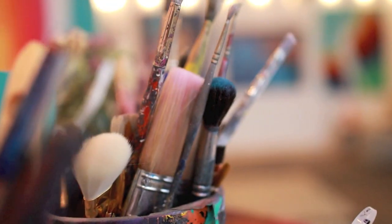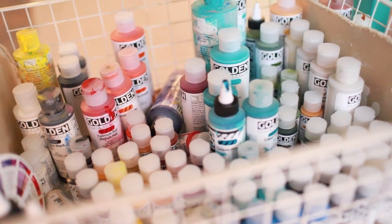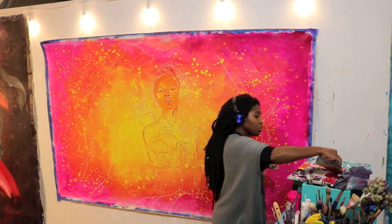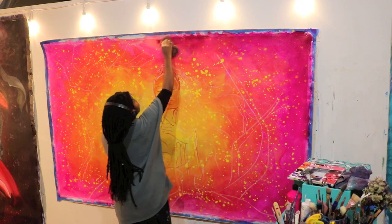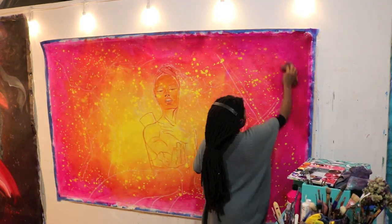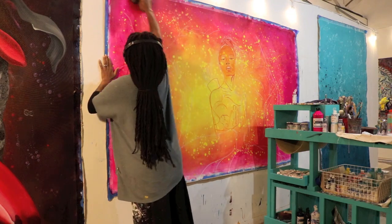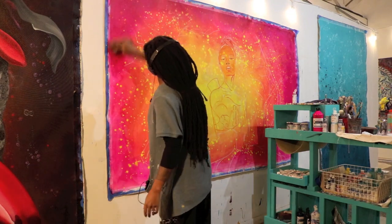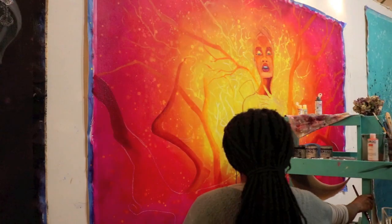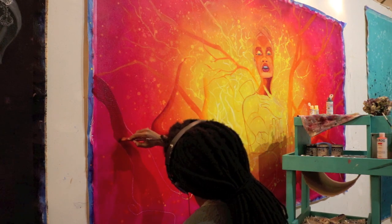But before I applied the yellow, I made sure to go back in with the Quinacridone magenta so that the outside rim could be a lot darker, because you all know I love me some contrast. So let me show you that process. Now that we have this beautiful fire halo for our Sagittarius, we can start putting in the details.